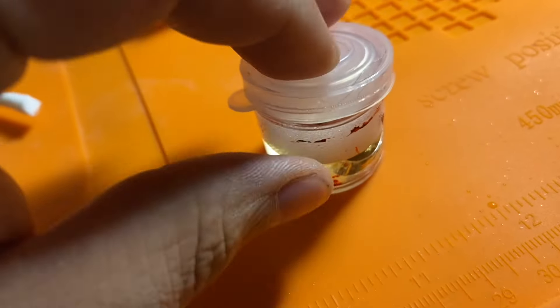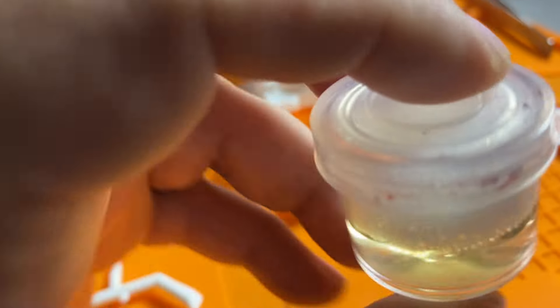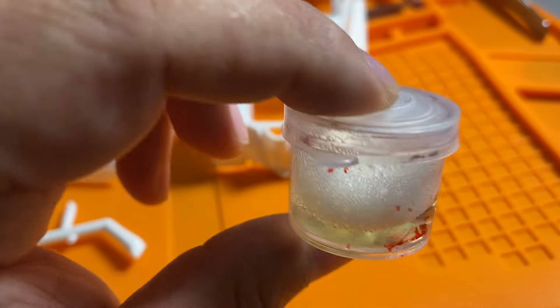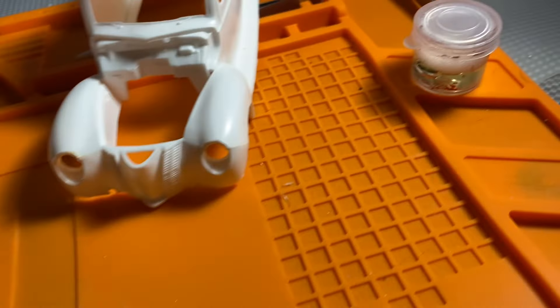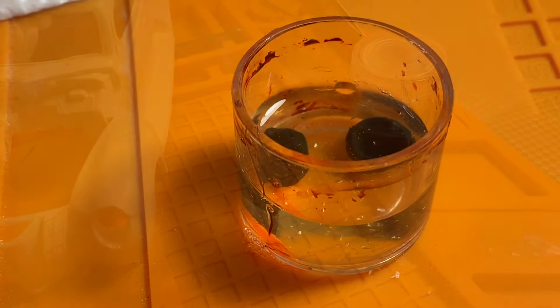Close the lid so there's no air getting to it — I'm not sure if this is necessary, but I just go ahead and close it off. This will also remove paint, so we'll get into that in maybe a separate video. So there we have our parts in the LA's Totally Awesome — I'll see you guys in about an hour.